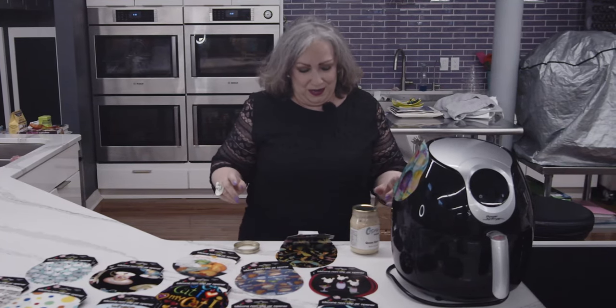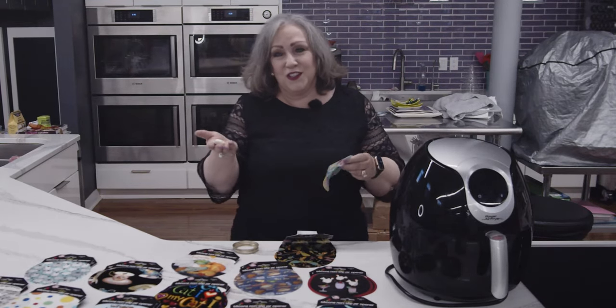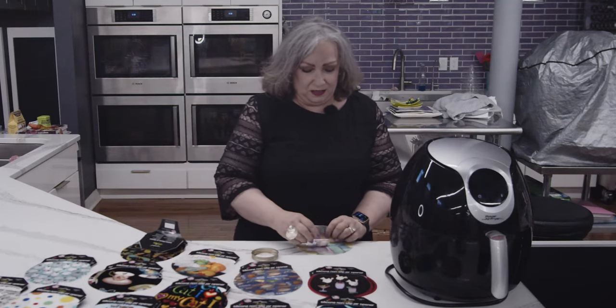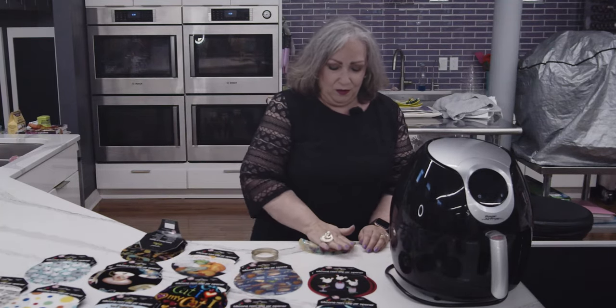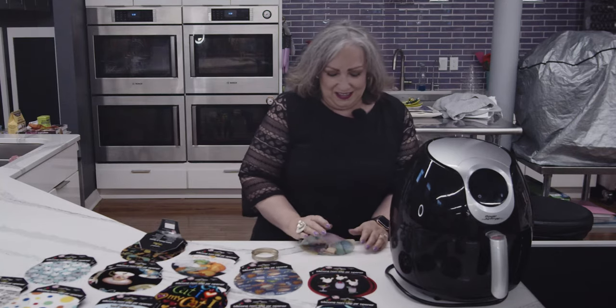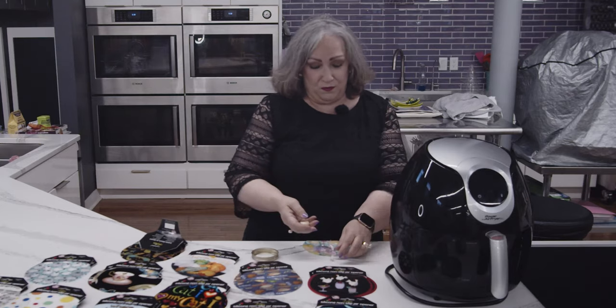It does other tricks as well. For example, you can use it to peel garlic. So you take the garlic clove, you put it in here, you're just going to rub it back and forth like this, and the skin's going to come right off your clove of garlic.